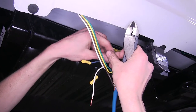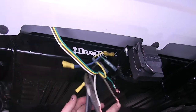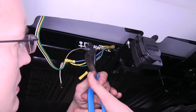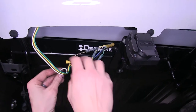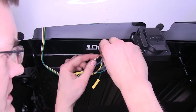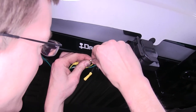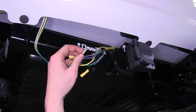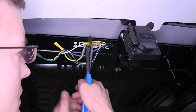Now we'll start connecting them color for color. Our white wires are ground on the side from our existing 4-pole flat wiring. Since we cut off excess, we'll just twist this together and fold it back in half because this is going to a thicker wire on our 7-way — this will help it bite in there easier.